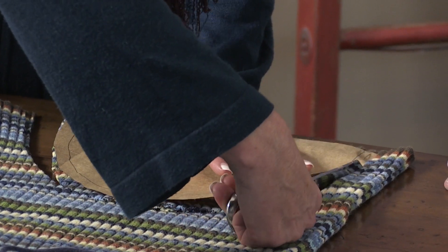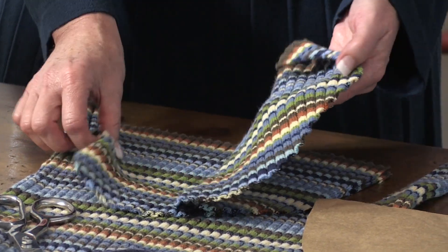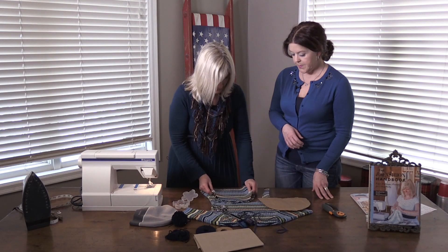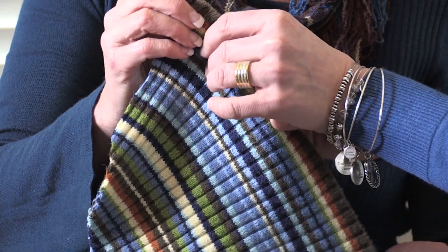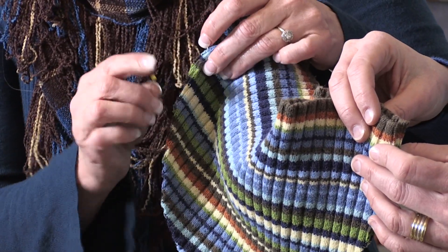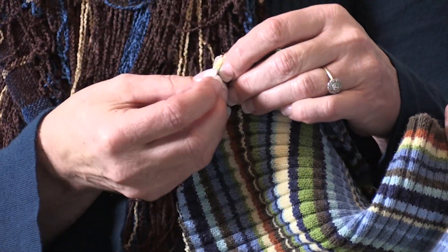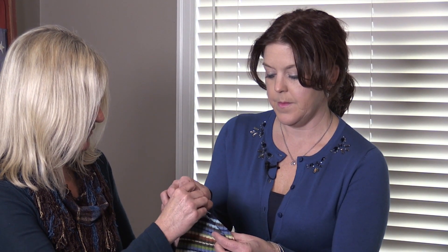Just going to cut right around there. This sweater doesn't have much difference between the inside and outside, so it probably won't matter too much. But some sweaters you want to make sure you have the right sides together, and then pin that together around the edge. Start at the bottom when you sew so you don't end up with an uneven edge, lining up the bottom first. Then pin all the way around — this one has stripes so you can actually match them.